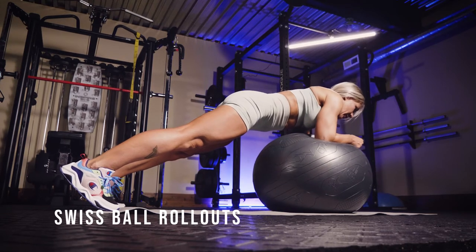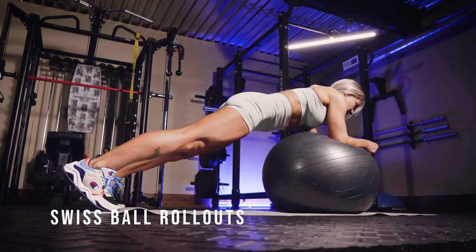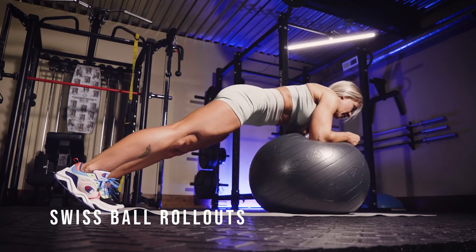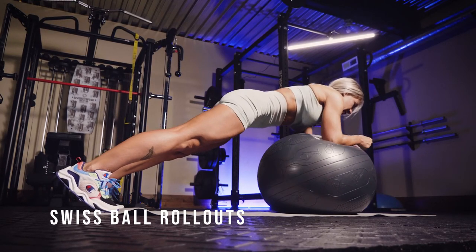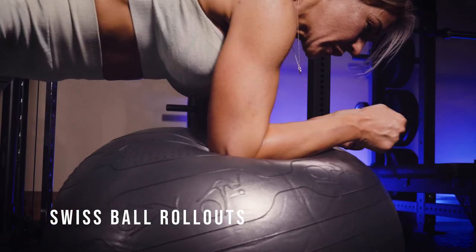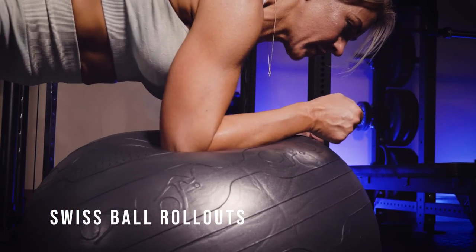So you want to get your elbows on top of a Swiss ball in a nice plank position, and you're just gently going to roll your elbows out and then bring them back in. So make sure that you get in a comfortable position to start with so that you can actually get your elbows out. And you can see I am struggling.